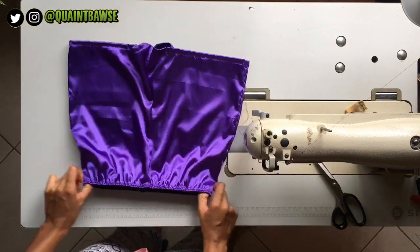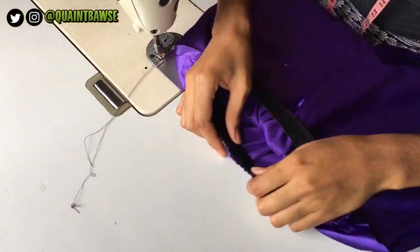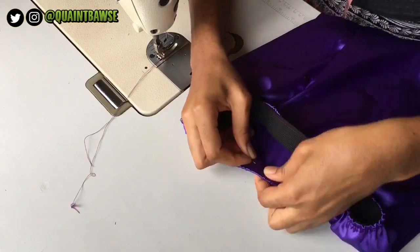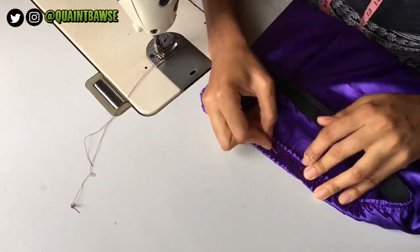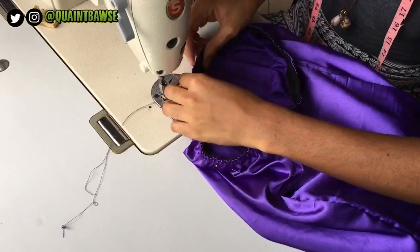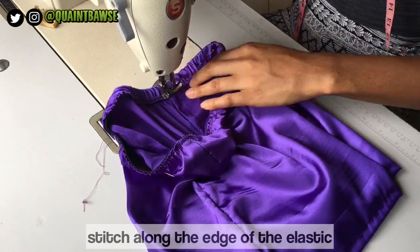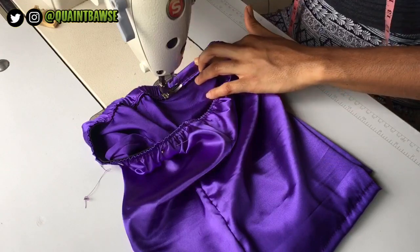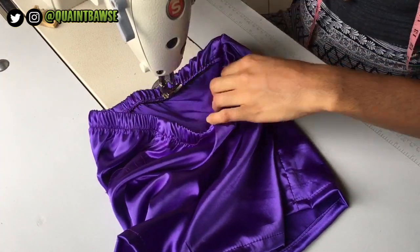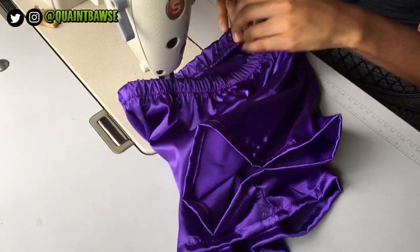Another reason you want to stretch your elastic while you stitch is so that it will still have that stretch when you're done. Once done stitching, fold the elastic waistband down and pin it into place. Then stitch the elastic down — remember to stretch as you stitch along the edge of the elastic. If you don't stretch while you stitch, your threads are gonna pop or it just won't pass your hips at all. Make sure your fabric is evenly distributed when you're folding and stretching.